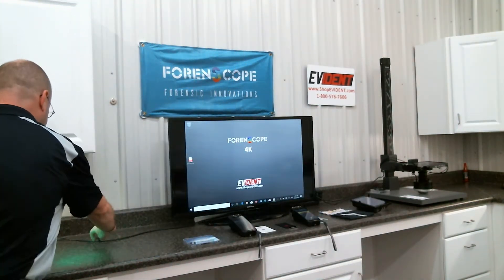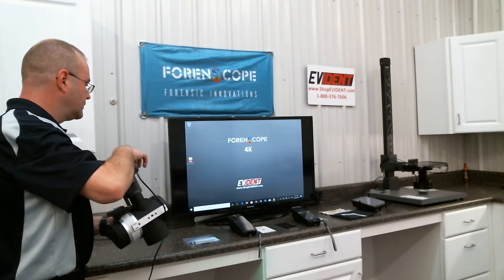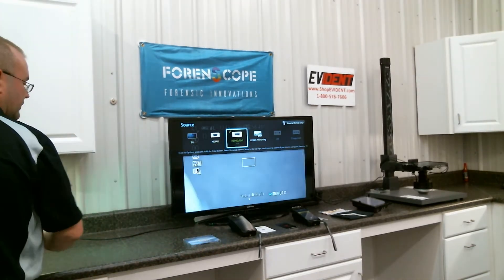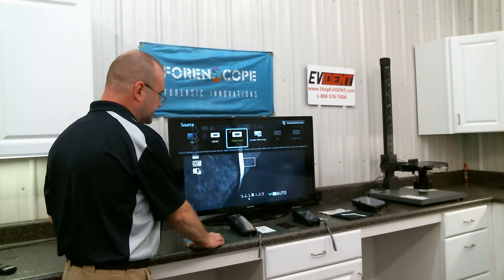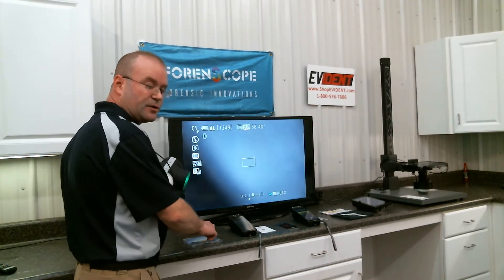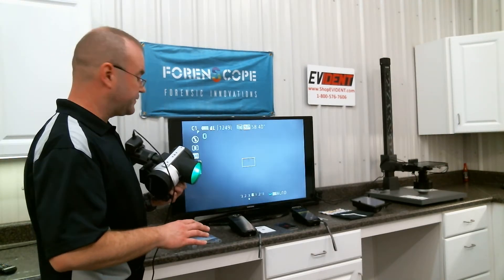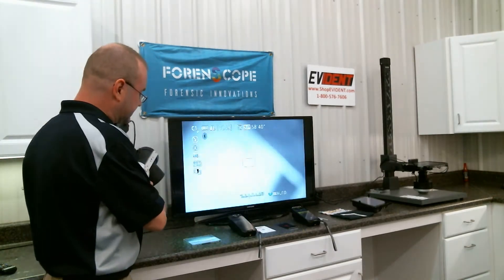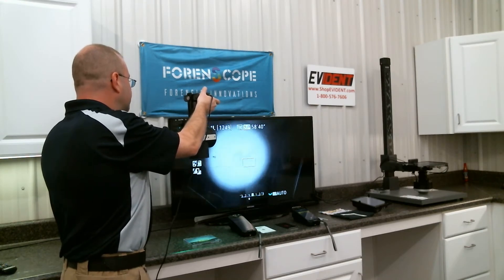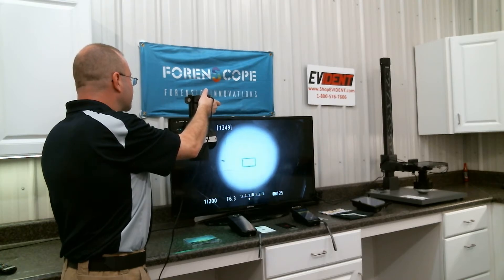I'm going to plug the camera into this display so you can see the results. So I have a plastic CD case here. It's a reflective plastic and there's a latent fingerprint on it. I can barely see the latent print — I can see the oil sitting on the surface. So I position the system over the CD and I want to get the spotlight right in the middle of the viewfinder. And there's a fingerprint there.